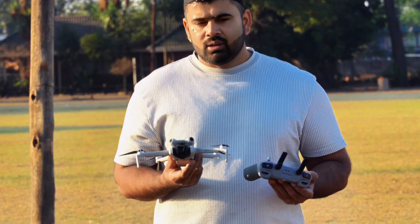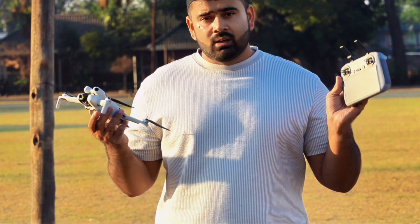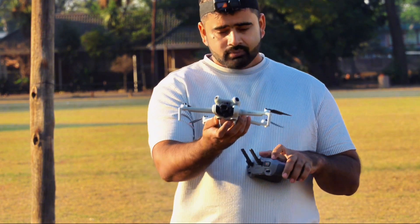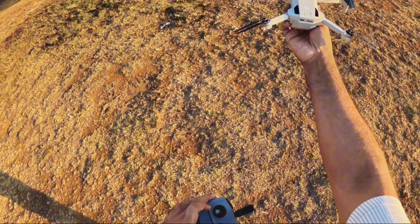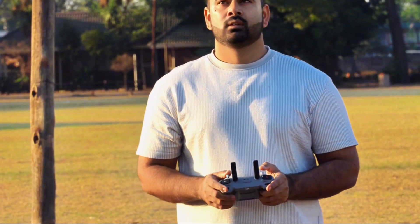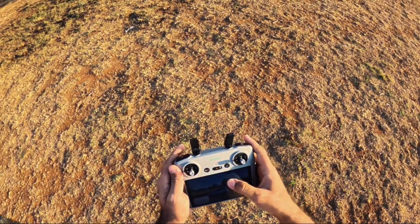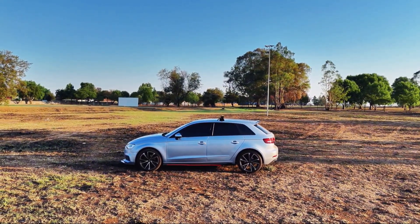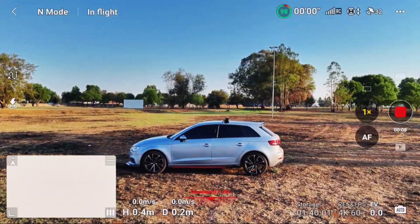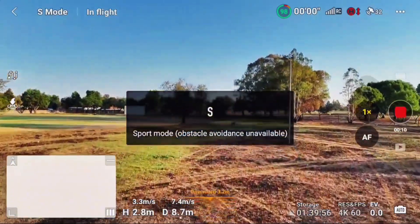I'll only be bringing it back when I lose the connection. Even if I get warnings, I'm going to avoid those warnings and push it as far as I can. I'm going to record in 4K 60fps. Let me quickly start the screen recording. I'm going to put my drone into sports mode so we can send it fast and far.